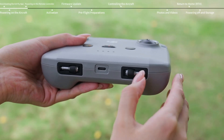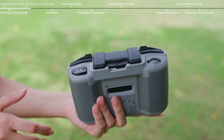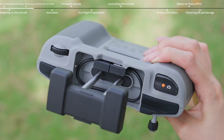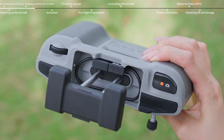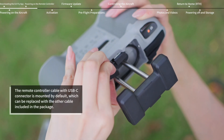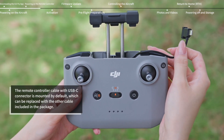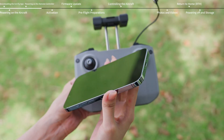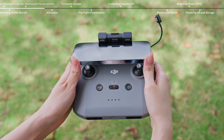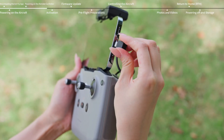Remove the control sticks from the storage slots and mount them on the remote controller. Pull out the mobile device holder to find the remote controller cable. Check that the connector with an RC icon has been properly inserted. Remove the other connector, unwind it to the right, and place it behind the non-slip pads of the clamp. Place your smartphone in the holder with the charging port on the right side, then secure it in the clamp. Connect the remote controller cable.